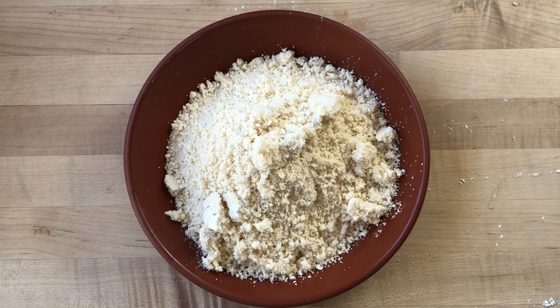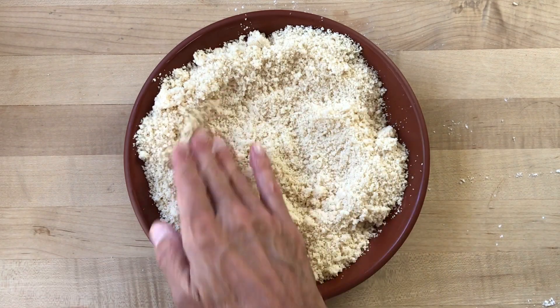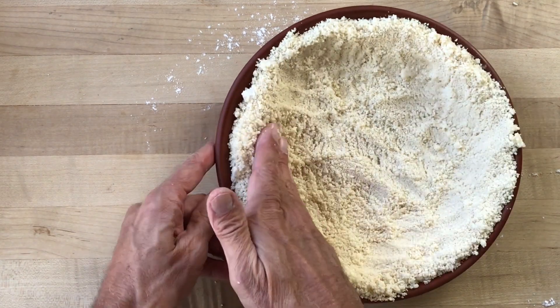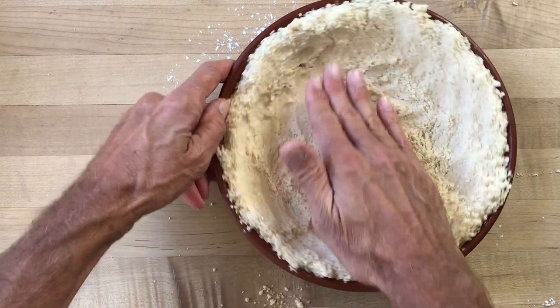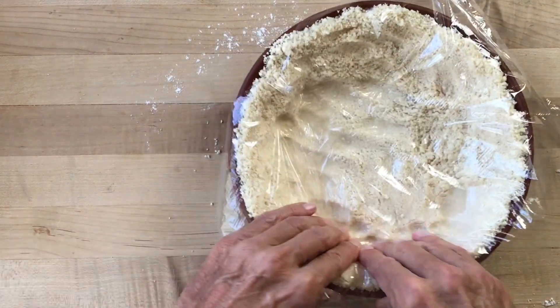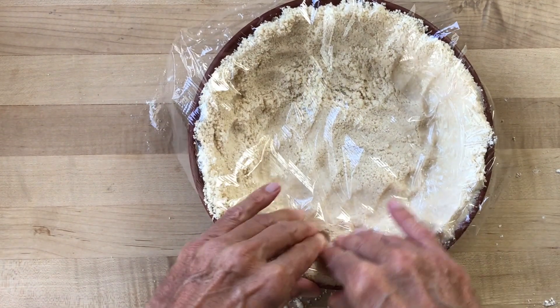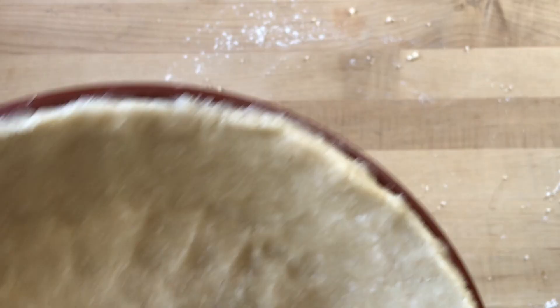We'll transfer the mixture to the pan, and just like we did with the graham cracker crust, spread it around evenly and make a thick berm around the sides. Press the mixture lightly at first, and when you're sure everything is evenly distributed, start pressing it more firmly. Finally, like we did with the graham cracker crust, drape a piece of plastic wrap in the shell and give it a final firm pressing all around, and be sure to square off that bottom crease where the pan folds so you don't end up with too much excess dough in there. And before you know it, you'll end up with a nice looking pastry shell just like this one.